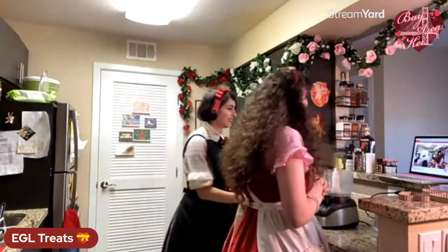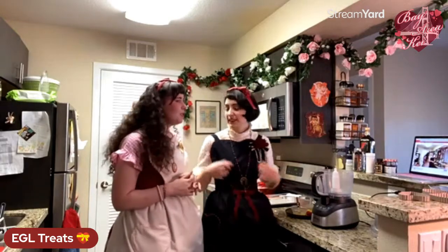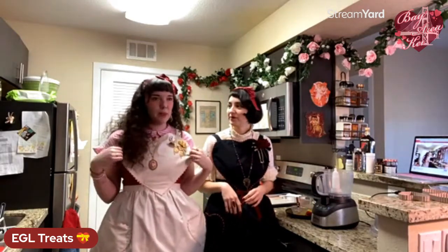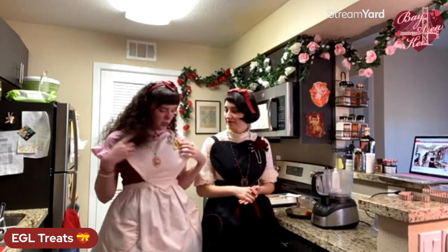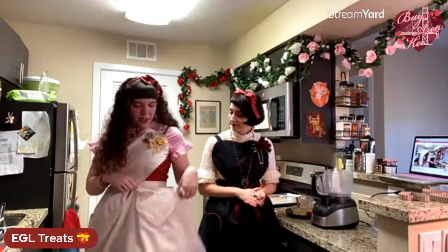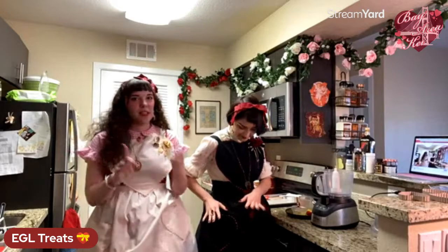People like the aprons! We got them from an Etsy shop called Mia's Sweet Threads. She made these custom colors for us, but she has a lot of different colors too. Very reasonably priced. They have little heart pockets as well — super cute. Please hit up Mia's Sweet Threads, highly recommend.